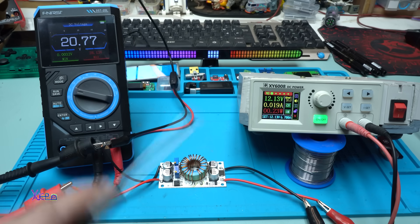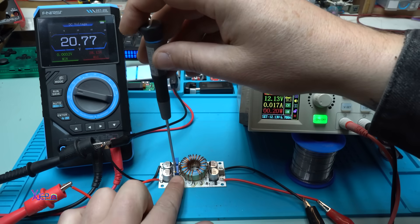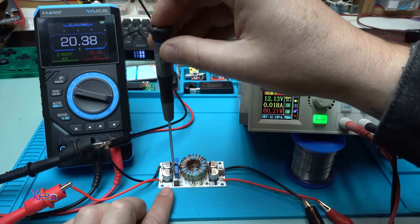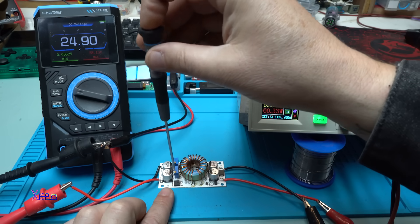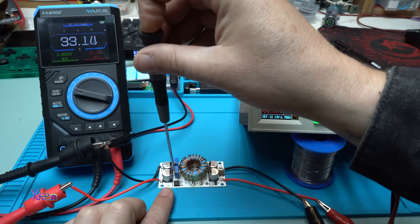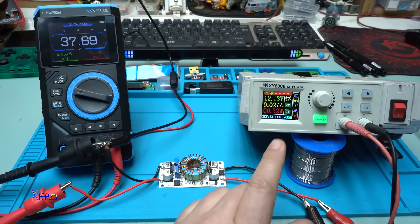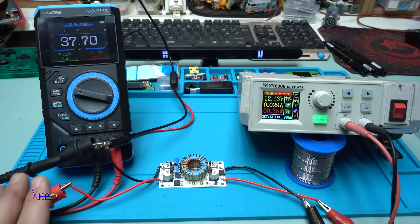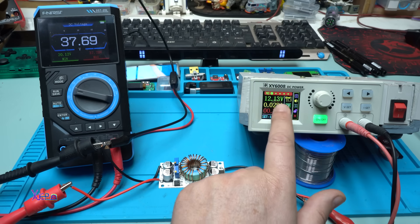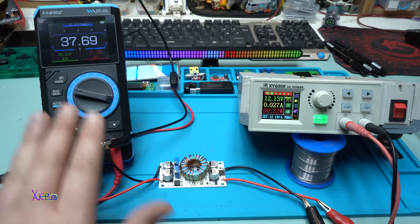Right now it's giving 10 to 20 volts - you can adjust the output voltage with this multi-turn potentiometer. Let's go up to around 30 or 36 volts. We have 37.7 volts output, and without hooking up any load, just the multimeter, it's pulling 27 milliamps.